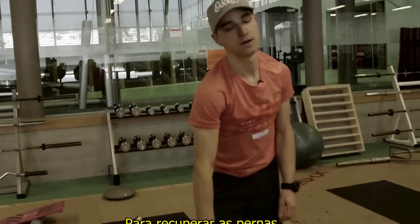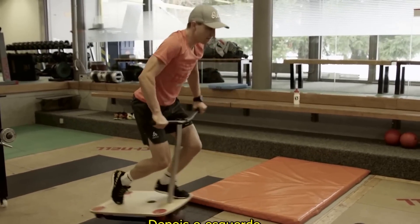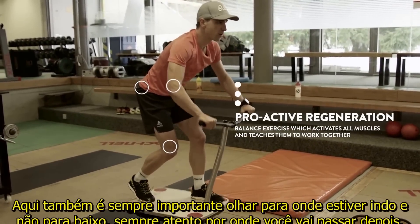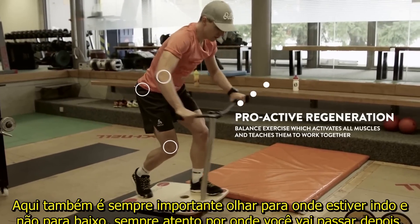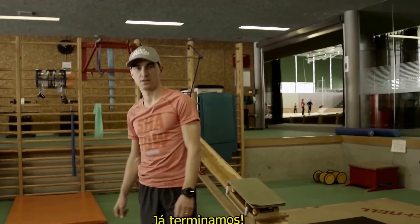For leg recovery, put one foot in front — sometimes left, sometimes right. Also always important: you have to look in the riding direction and not down — always look where you want to go. And that's the next exercise — you're done.